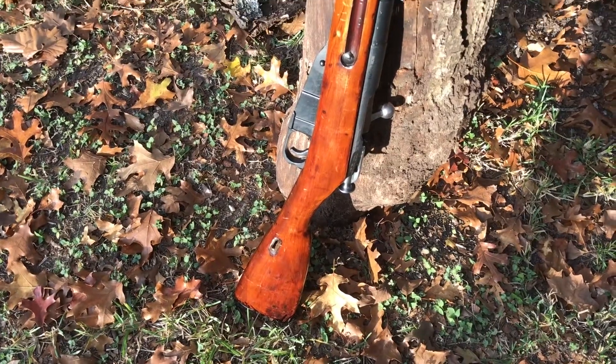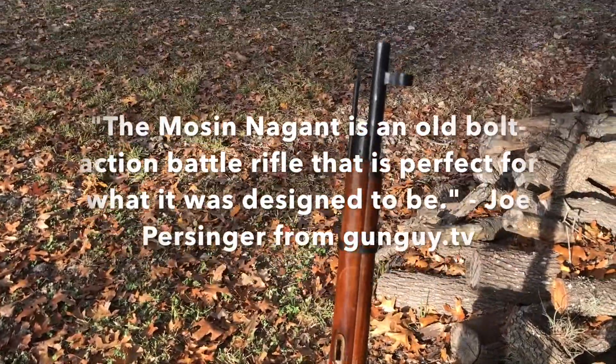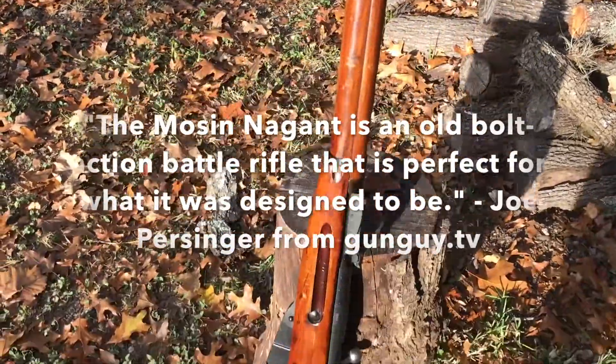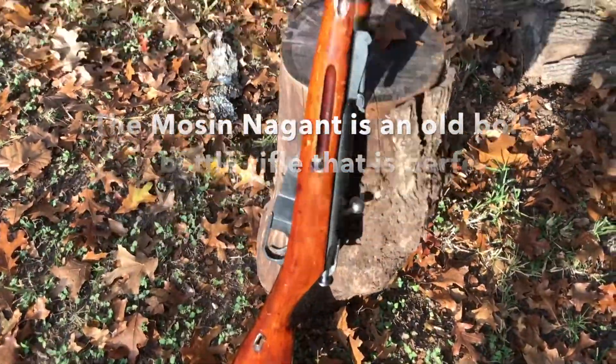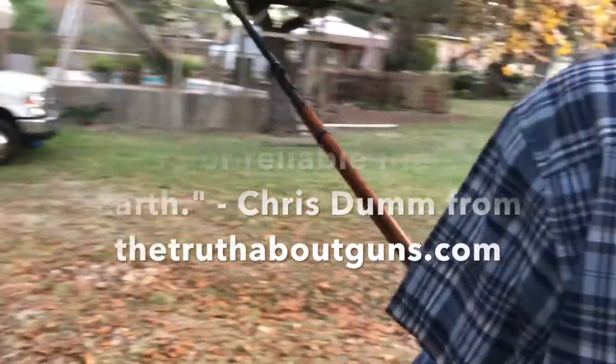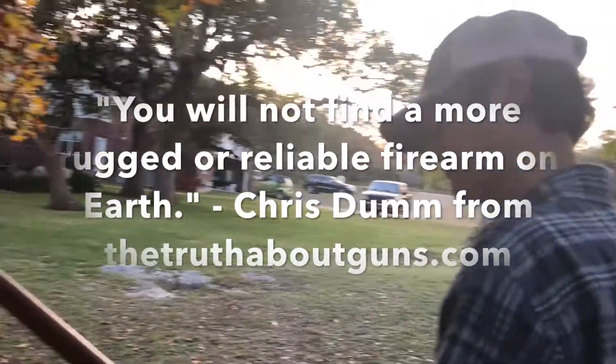But don't just take our word for it. Joel Persinger from GunGuy.tv says the Mosin-Nagant is an old bolt action rifle that was perfect for what it was designed to be. Chris Dum from truthaboutguns.com says you will not find a more rugged or reliable firearm on earth.